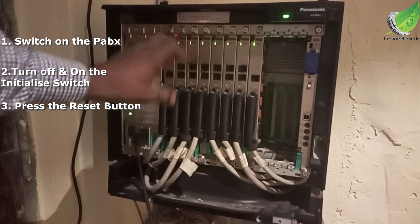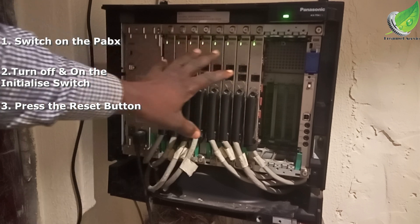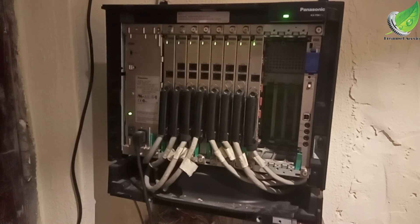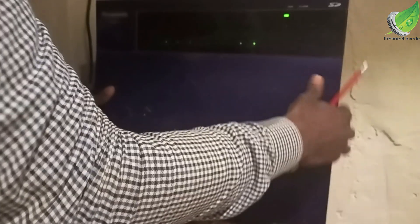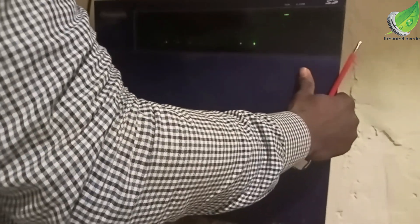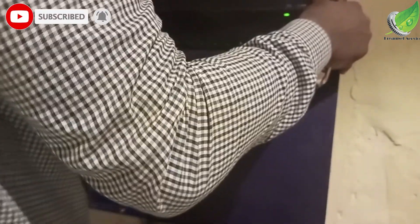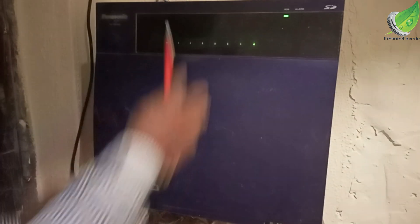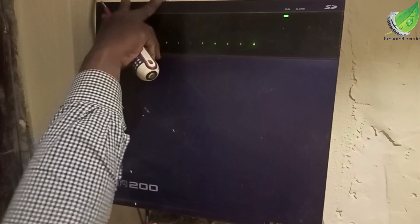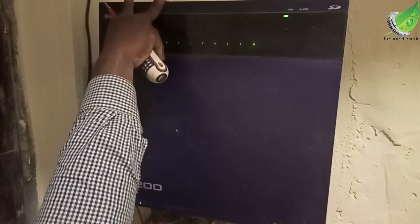Initializing will clear any minor error and the problem should be solved. If that doesn't work, the next step is to reset the CPU by pressing the reset button, and the CPU will reset itself to default. Bear in mind that every setting on your PBX will go back to default and you'll have to reconfigure everything. Hope this has solved your problem — thank you for watching.